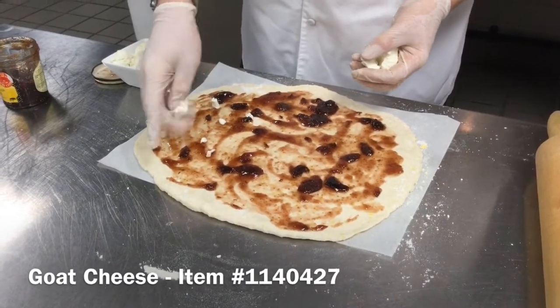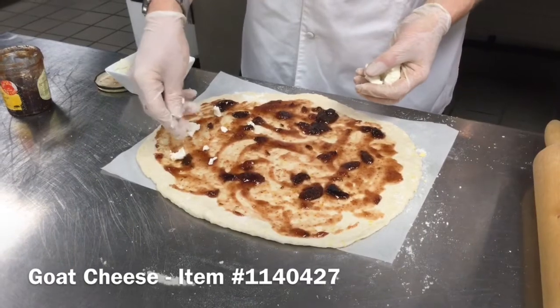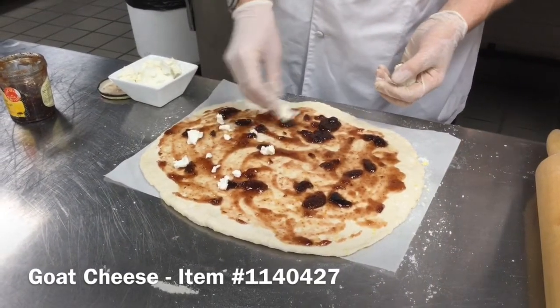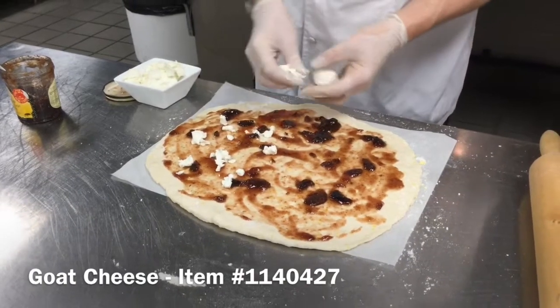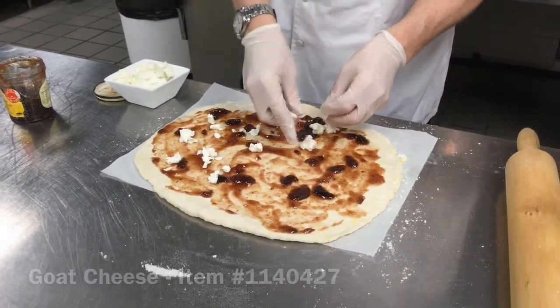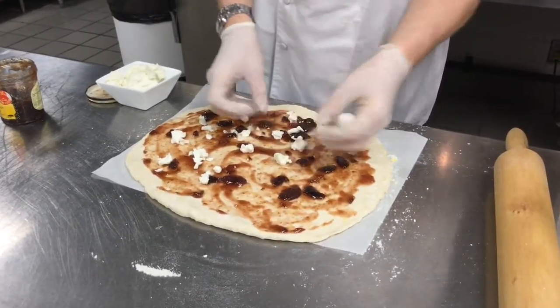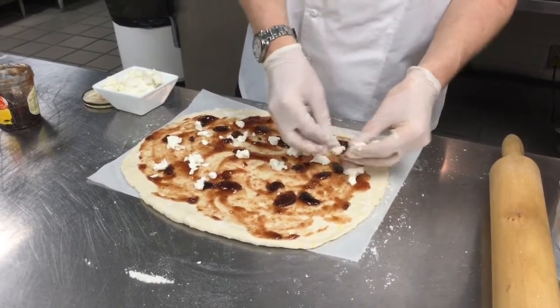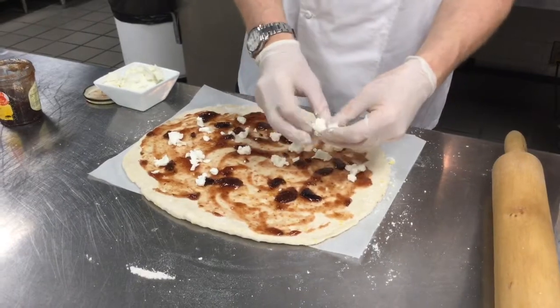We're using the chef style, which is a little softer goat cheese, a little creamier in texture. We just want to make sure that every piece is going to have some little flecks of this in it. This will give us a nice, kind of pungent balance to the sweetness of the fig jam.